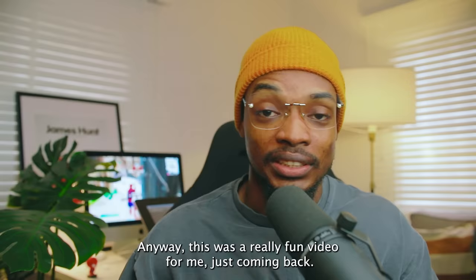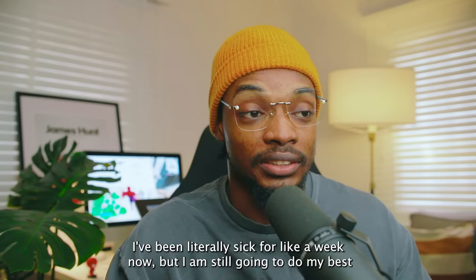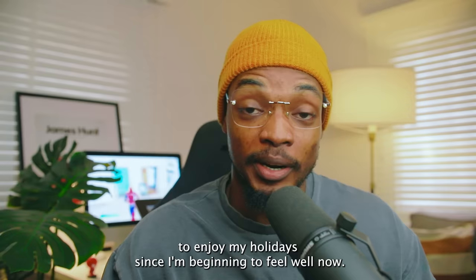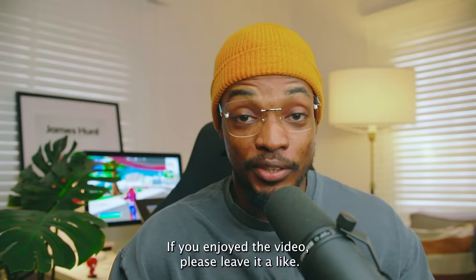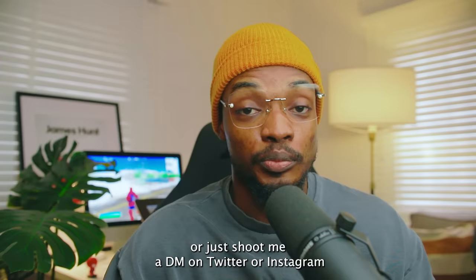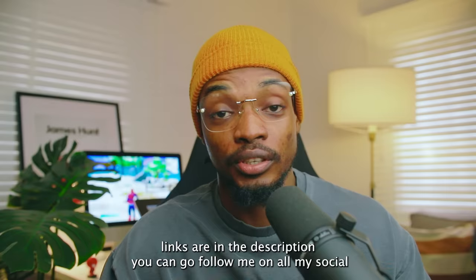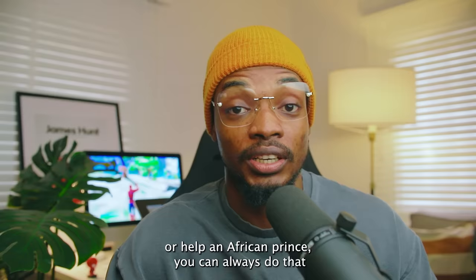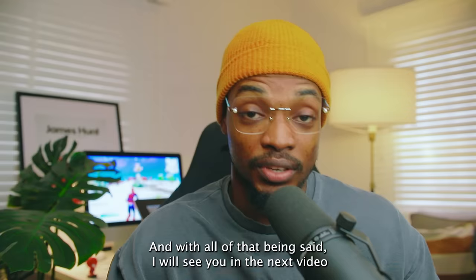Anyway, this was a really fun video for me to make. I've been literally sick for like a week now, but I'm beginning to feel well and I'm going to enjoy my holidays. You can expect much more content into the new year. If you enjoyed the video, please leave it a like. If you want me to make more videos like this or have a topic you want me to talk about, leave a comment or shoot me a DM on Twitter or Instagram — links are in the description. You can also support the channel by buying me a coffee using the link in the description. I'll see you in the next video — peace out.